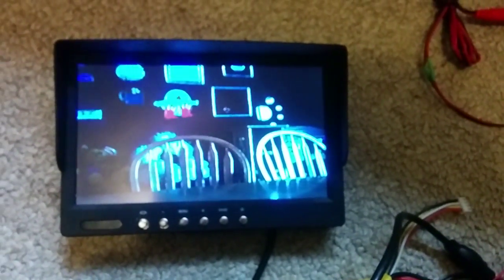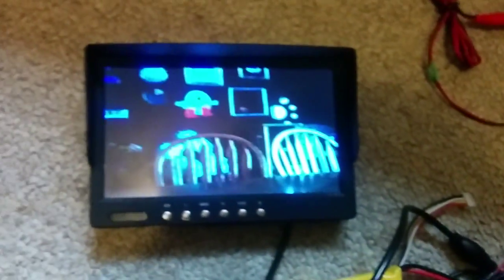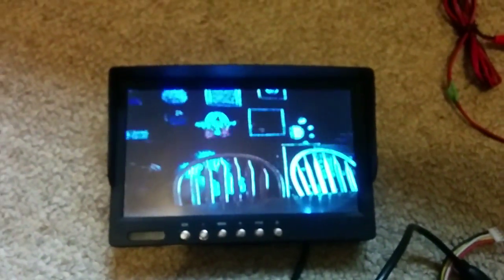It's not going black, even vigorously shaking. I didn't lose signal at all. Exactly the same setup except for the LCD.